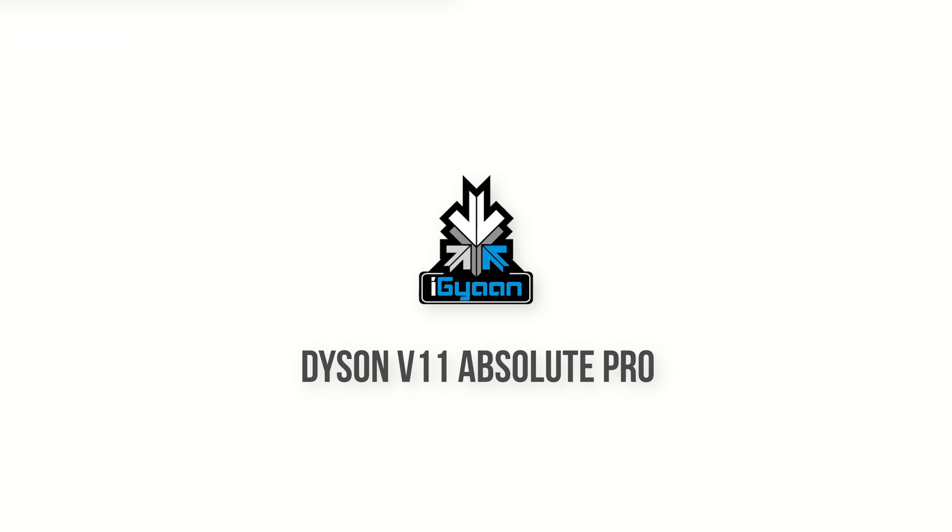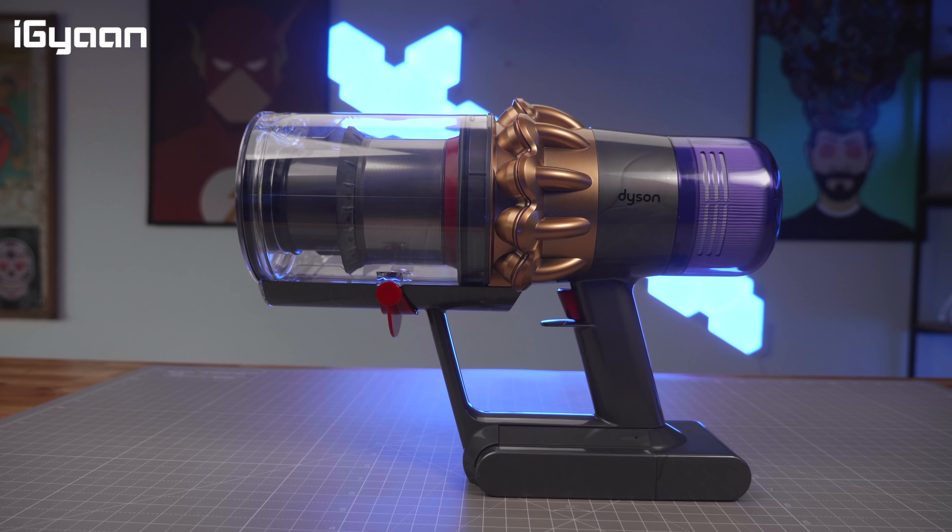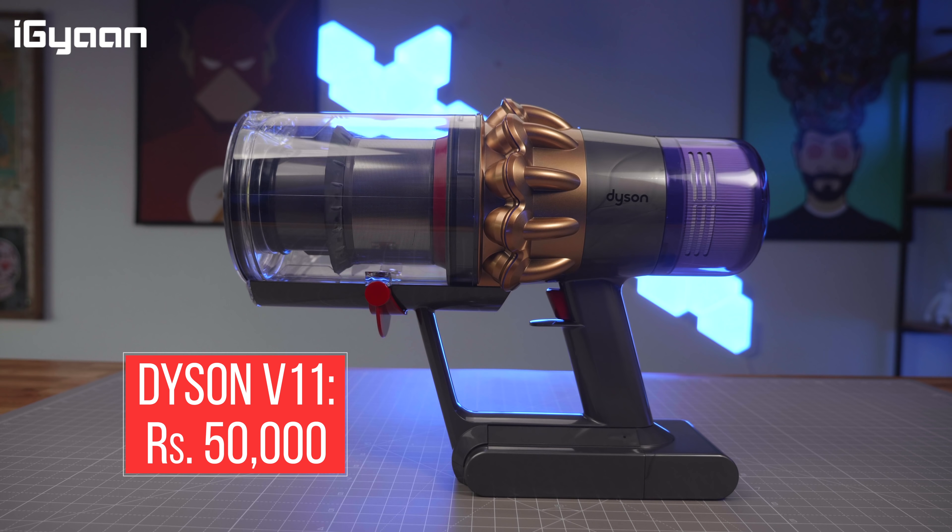We've checked out Dyson vacuum cleaners in the past, and after the V10 Absolute Pro, the V11 Absolute Pro has come to India. Never has there been a time for better hygiene and cleanliness in and around your house and office than in the current world climate. While primarily the same design of the V10 reflects in the V11 as well, there are considerable changes that allow this to be a better product.